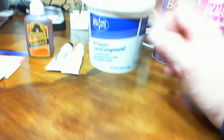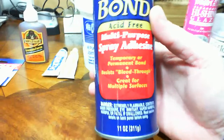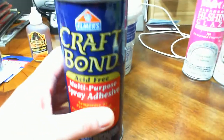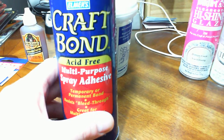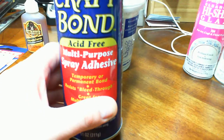Next we have Elmer's Craft Bond, which is basically a spray glue. You can use this to set flock, foliage, and leaf work, or glue paper together — lots of different bonding applications. I've used this on my dioramas; you just spray it on and your foliage is set. The benefit is you don't have to mix up white glue and water and wait for it to evaporate. If you don't spray it too liberally, a thin coat can dry in just minutes and get you back to work much more quickly.